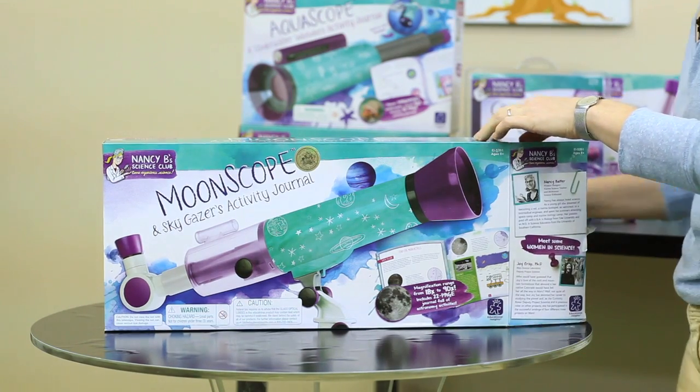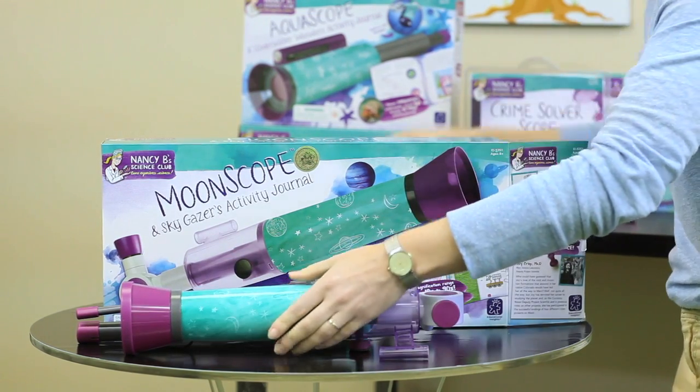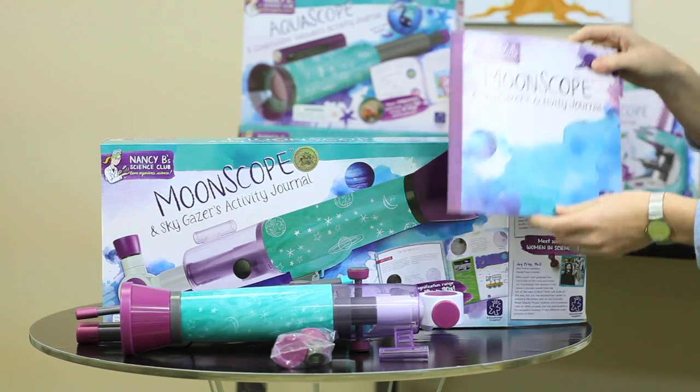First, take everything out of the box. We have a tripod, a Moonscope, two eyepieces and a moon filter, and a journal.